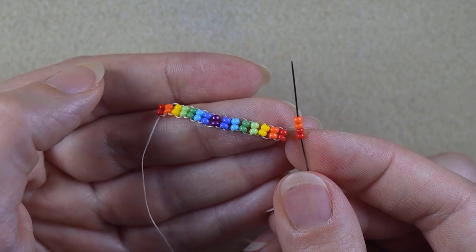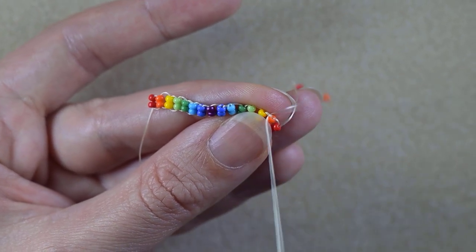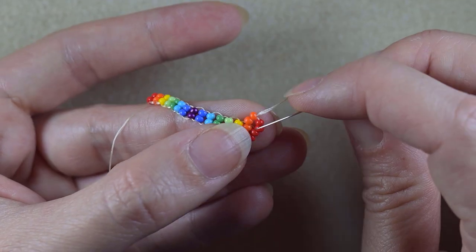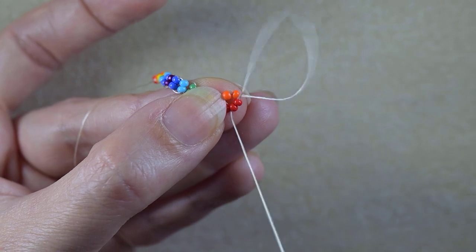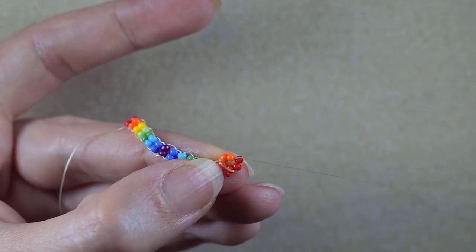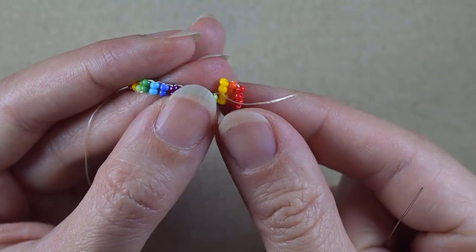I start my next row with two reds and two orange beads, and I go under the second thread bridge that I have here. You can see I have thread bridges between my beads and I'm going under the second one. Then I pull and go through the two orange beads that are closer to the center of my work. After that I reinforce by going through the two red beads and then through the two orange beads one more time. I do this because when I go through the second thread bridge they stretch a little bit and I don't like how they look. Then I take two yellow beads — from here on I'm going to add them two by two. Only the first step is with four.